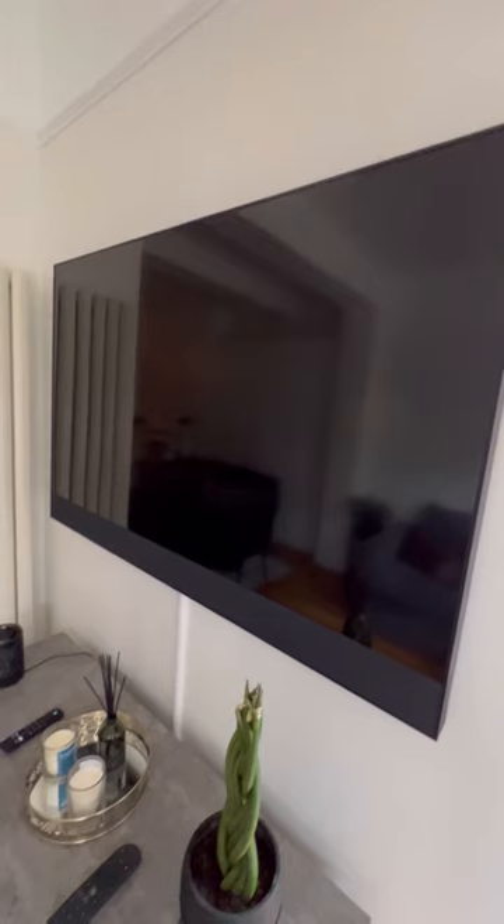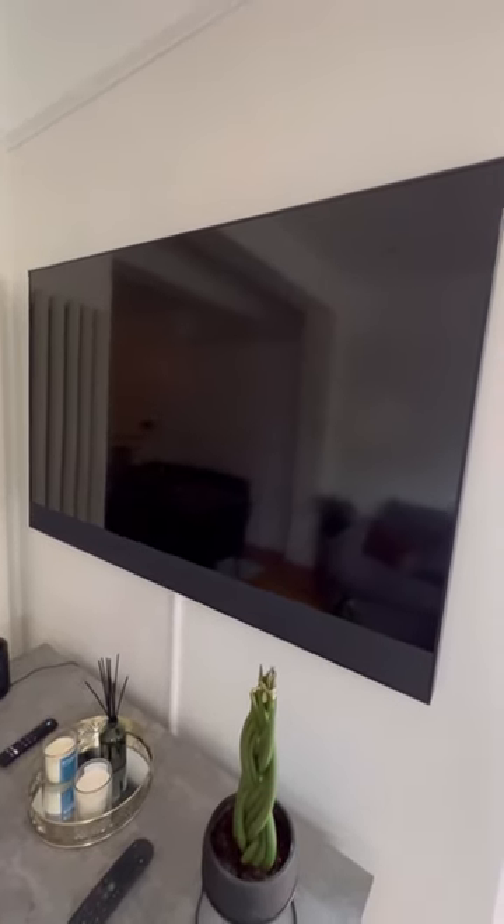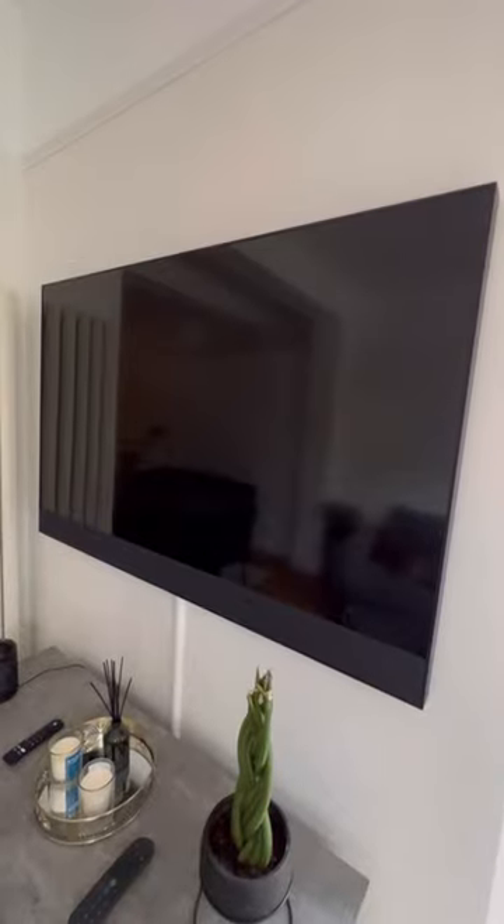Anyway guys, quick video there from Aja. We're now in our new house which is nearly fully painted and decorated, and I will be using that very soon. Cheers guys, thanks, bye.